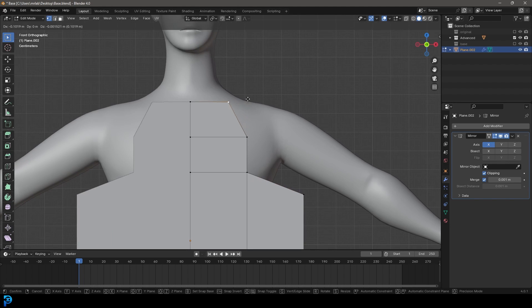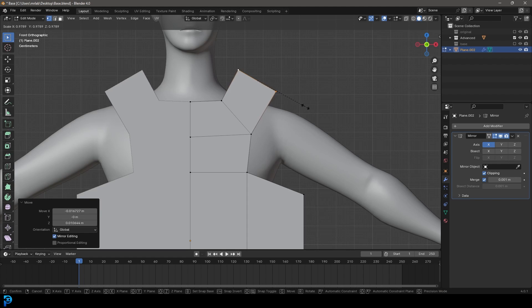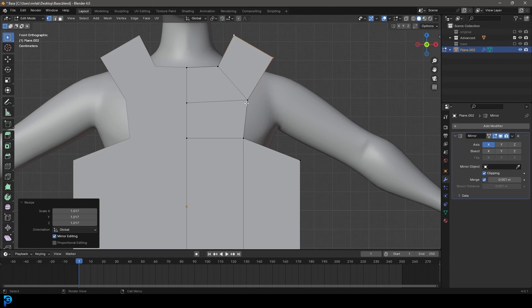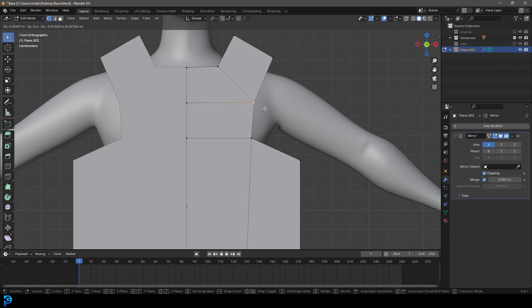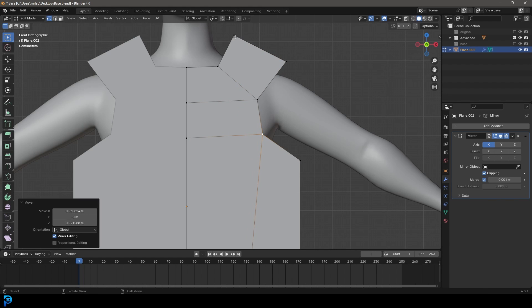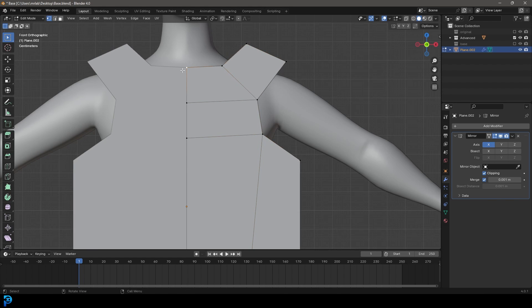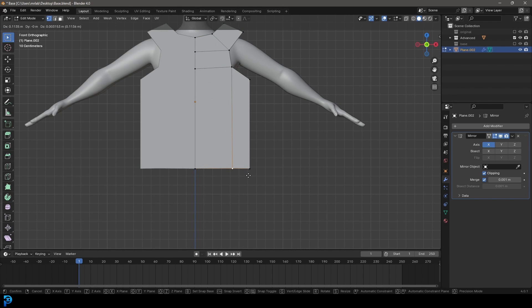Control+R to add a loop in this little segment, double-click. Grab this vertex and go G to squish it in. Then grab both of these vertices, go E to extrude them up, then R to rotate them, bring them in, and S to scale them. Grab this vertex — depending on how big you want this opening, you can bring it in more or out more. I like a little bit wider. We're just making the rough shape here before adding too many details.